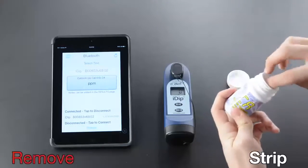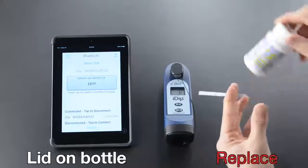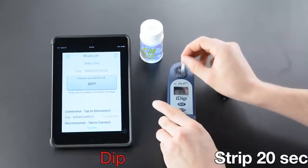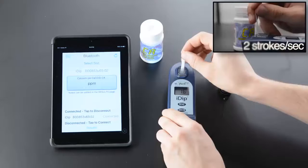Remove the strip and replace the lid on the bottle. Remove the cap, press Read, then dip the strip for 20 seconds at two strokes per second.